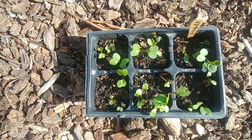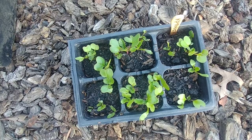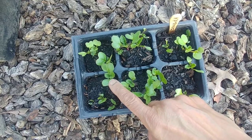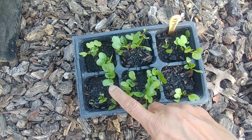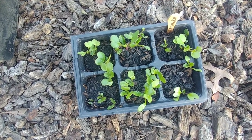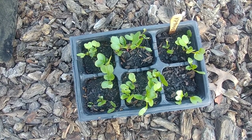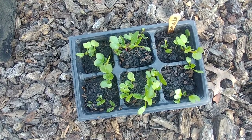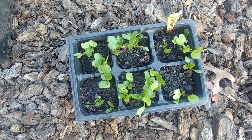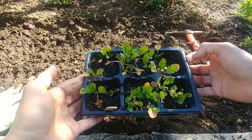Another week has passed and now you can see the true leaves appearing. The first two round leaves are the seed leaves, and now the next two are the true leaves. Once the true leaves become a little bigger and more mature, the plants are ready to transplant — so I'll probably wait another two weeks before transplanting.